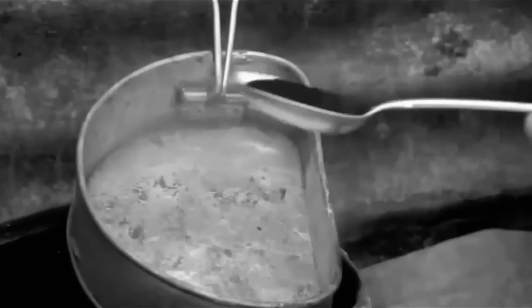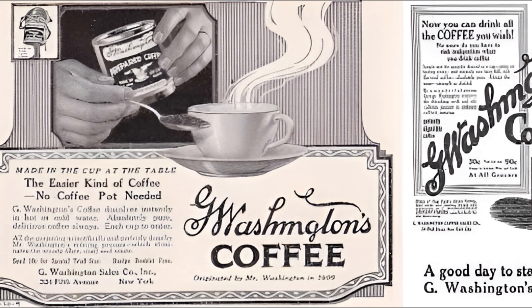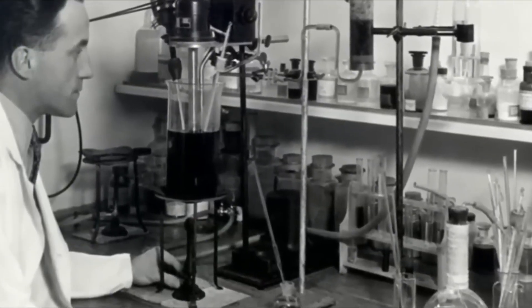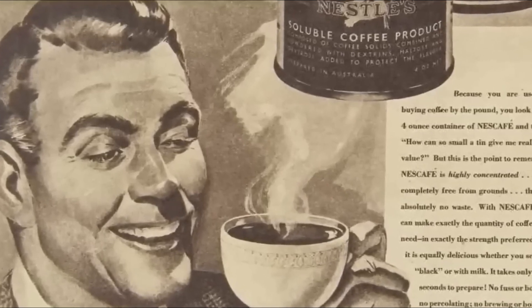This wasn't the only time instant coffee was created. Over the years, there have been different versions of instant coffee. The most famous one today is Nescafe, which became widely available in the 1930s. But the concept of making coffee faster wasn't only about convenience — it also had a major role to play in wartime history.